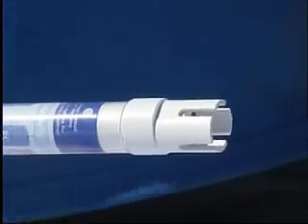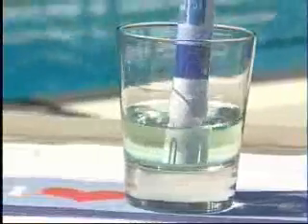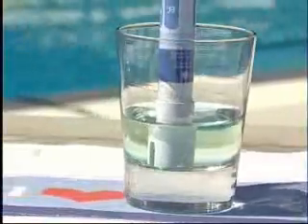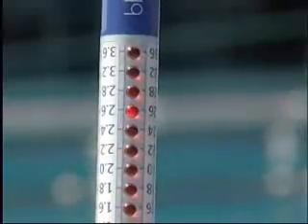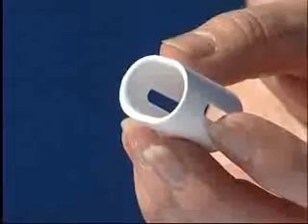To clean the Bluelab truncheon, start by placing your hand over the shroud. The shroud is there to ensure an even flow of solution around the probe face, to provide an accurate reading and to protect the probe face. The heat from your hand will expand the plastic and help with removal.